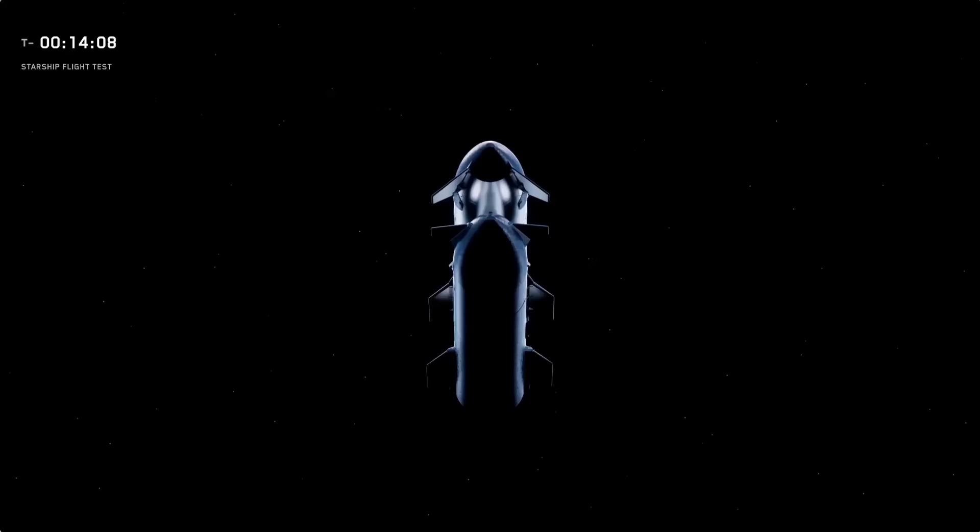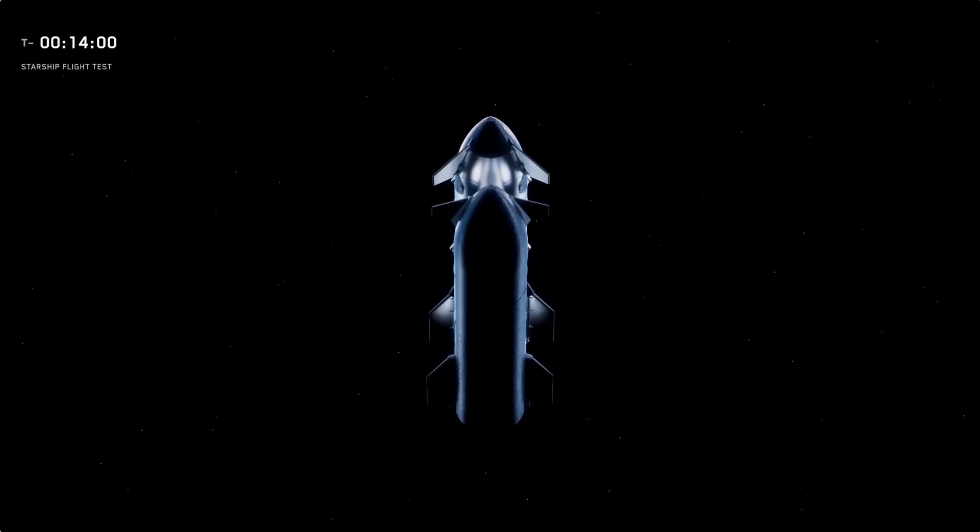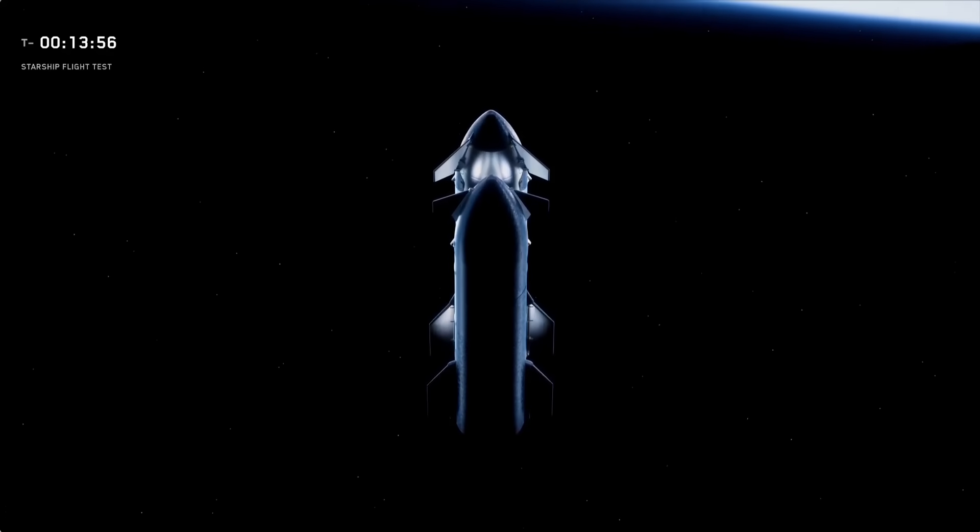That's a core capability of Starship that we're going to demonstrate next year. Bottom line, this is the Starship we're planning to use for all of our next major milestones: orbital missions, return to launch site and catch, reuse, propellant transfer, and then making our way to the Moon and Mars.